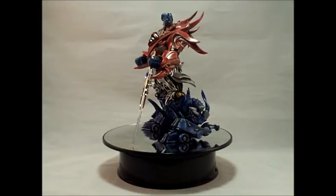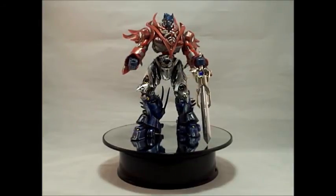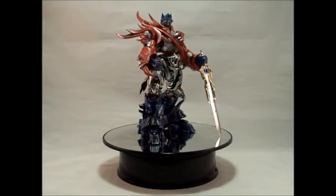Manga Optimus Prime stands at 7.5 inches and is non-transforming, but with these looks, who needs him to transform? Not me.